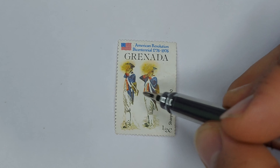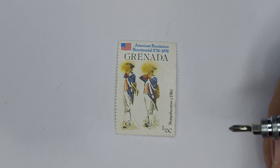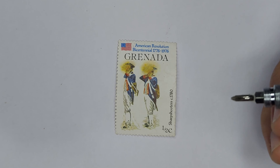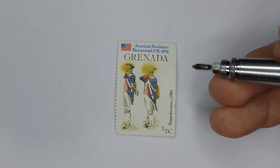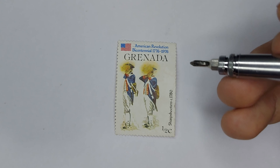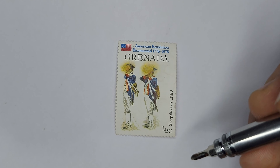I actually chose this stamp today because I was going through my stamp book and I remembered in my previous video I did a video on the American quarter for the Bicentennial of the American Revolution, and I saw this one and thought I may as well do a quick video on it.